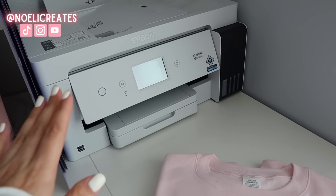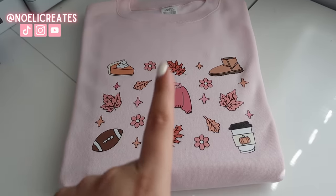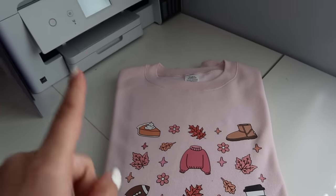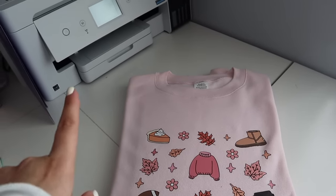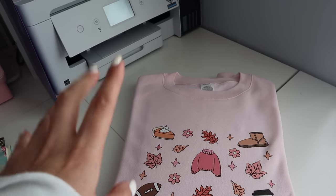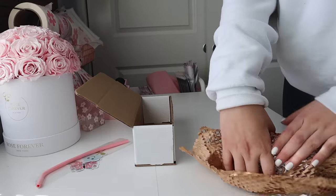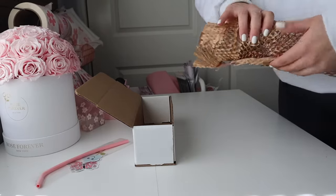I finally got this printer to work so now we can start making some transfers like this, and I'm so excited to show you guys all the details. But first we're going to pack some orders, so we'll come back to this — I promise — but we gotta get work done first and then we can play. I'm so excited to finally show you guys the printer; I finally got it up and running.